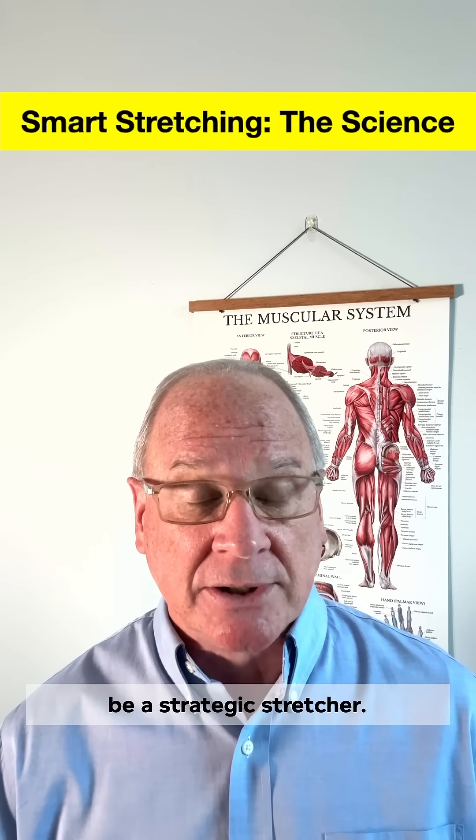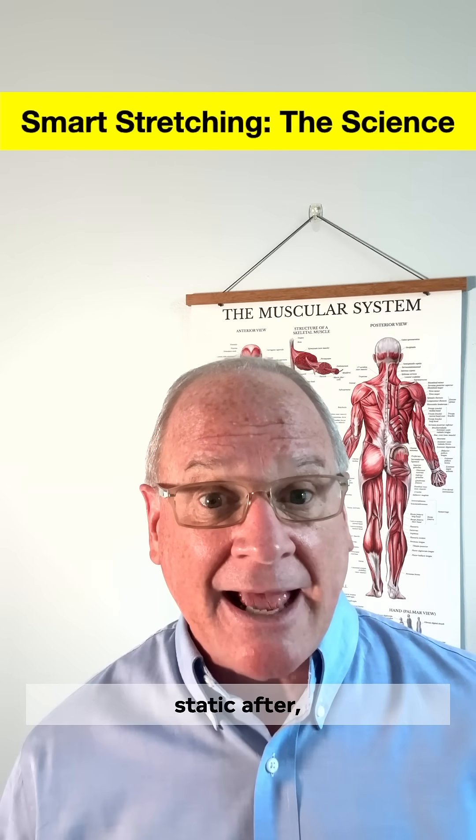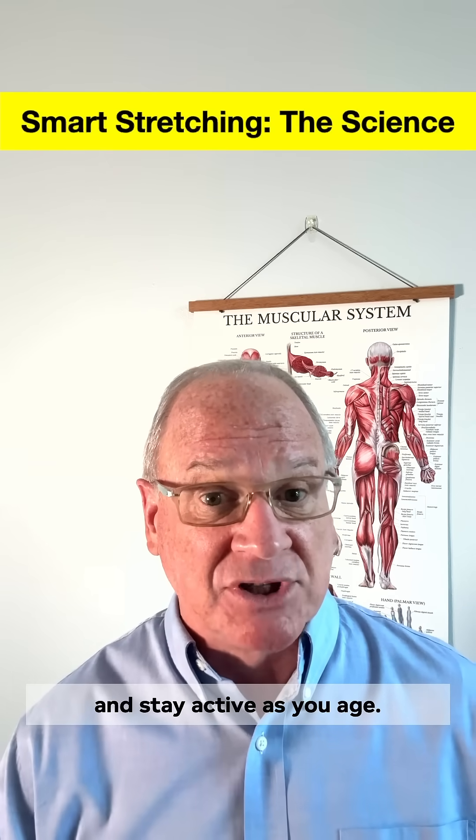So be a strategic stretcher: dynamic before, static after — to perform better, move freely, and stay active as you age.